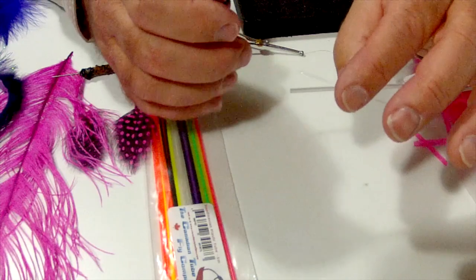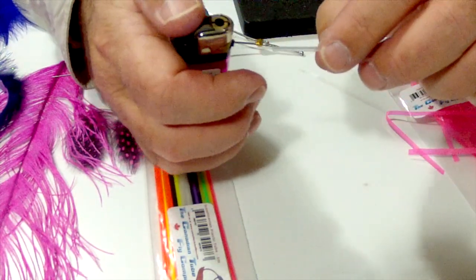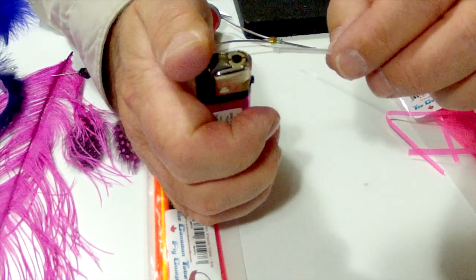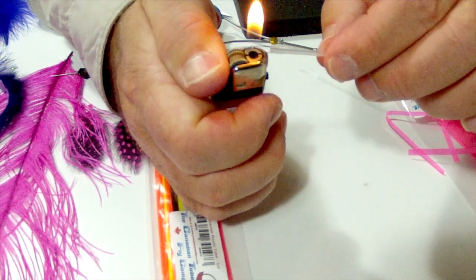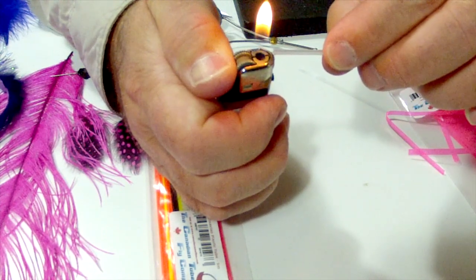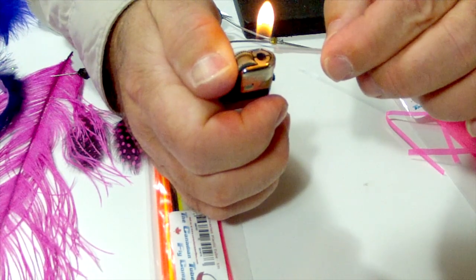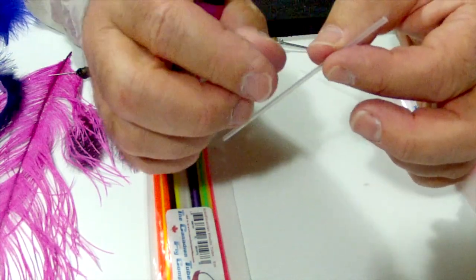First thing we're going to need to do is flare the tubing at the front and the back. You're going to cut off the length that you want — I'm using about a one inch length of tubing. To flare it, all you do is use a lighter and rotate it, holding it low to the flame. You'll see it start to flare. Then just cut it to length, reverse it and flare the other side.